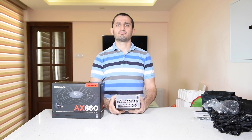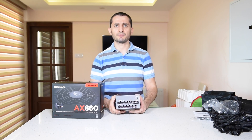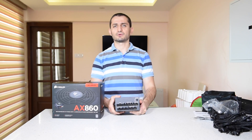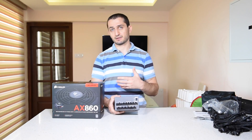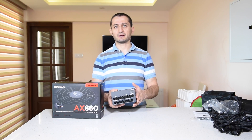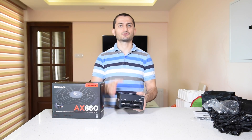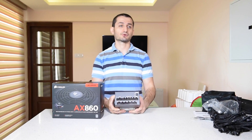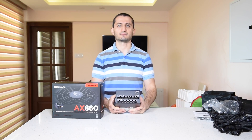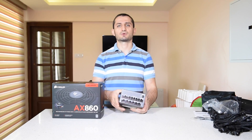This one is an 80 Plus Platinum Power Supply, which means that it can run up to 92% efficiency. If you live in a region where electricity is very expensive like I do, you would care about electricity bills and would pay a little more to get a higher efficiency power supply to lower your bills, especially if you run your computer for 5, 8, or 10 hours a day — maybe some of you running non-stop. So it would be a better idea for your components and your electricity bill.